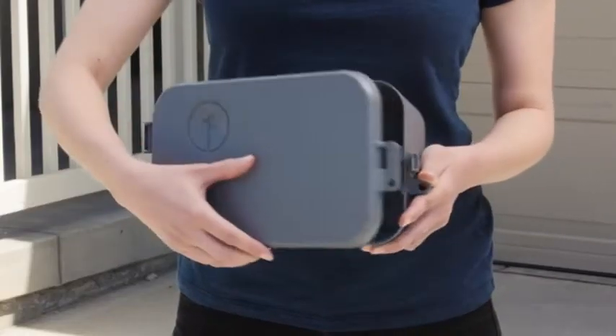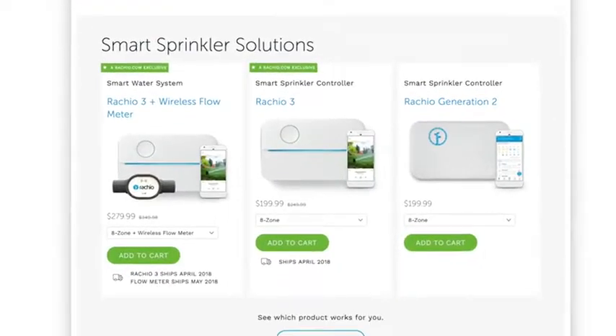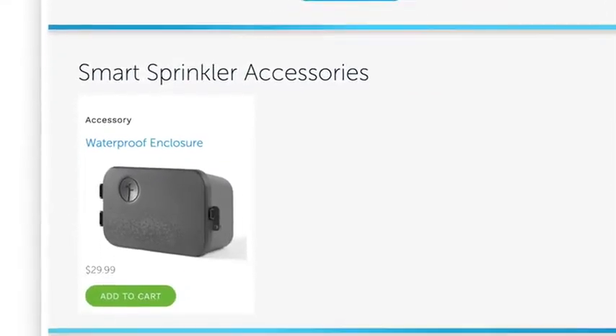Note that the controller is not weatherproof, so if you want to install it outdoors, you'll need a weather-resistant enclosure. You can pick one up at Rachio.com.